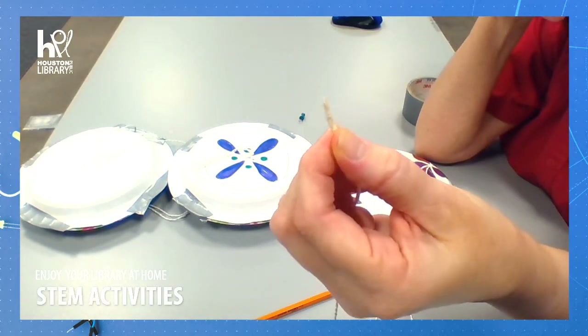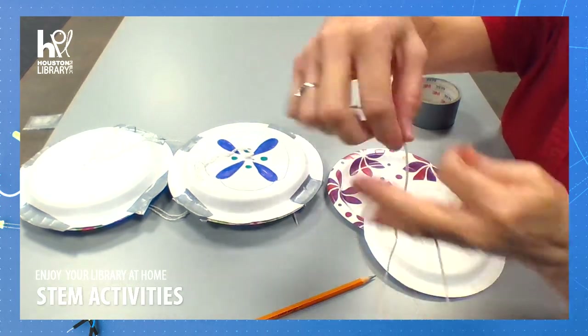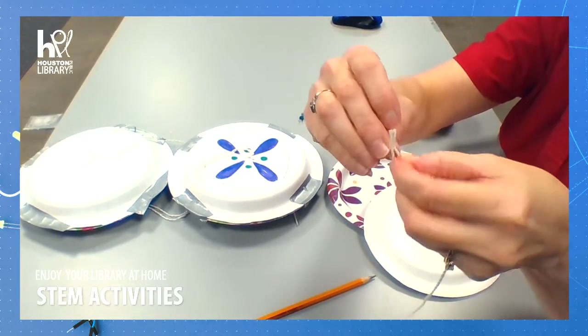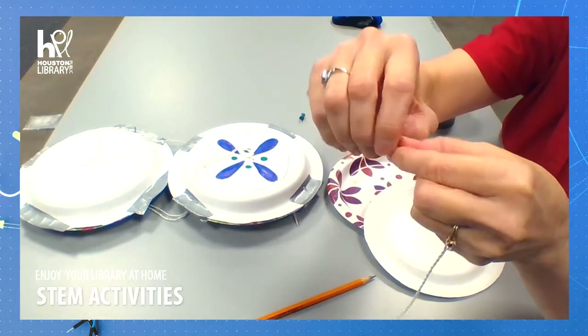I take just a little bit of masking tape on the end and I'm going to tie a knot in the end, just so I don't accidentally pull it all the way through. That will just kind of help make sure I don't lose it.